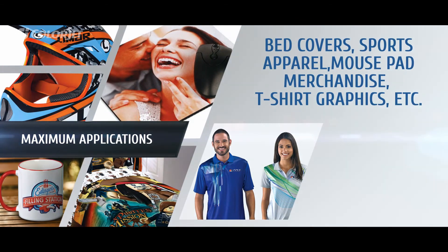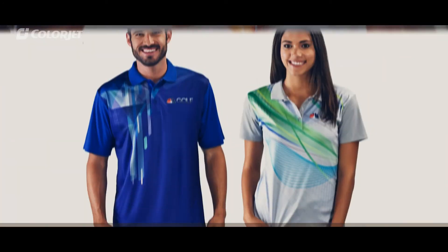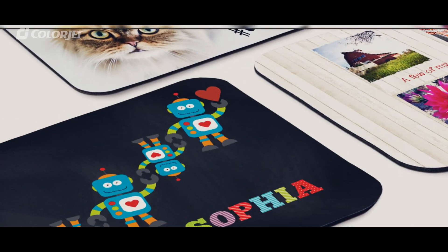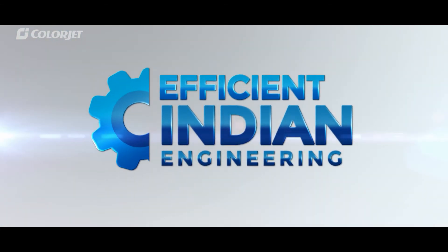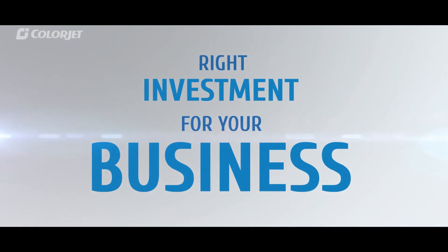With a wide variety of applications ranging from curtains, cushion covers, sports apparel, merchandise, mouse pads, and many more. This is Smart Indian Engineering by KalaJet for the most optimized, trouble-free, and profitable printing solutions, which makes AuraJet the right investment for your business.